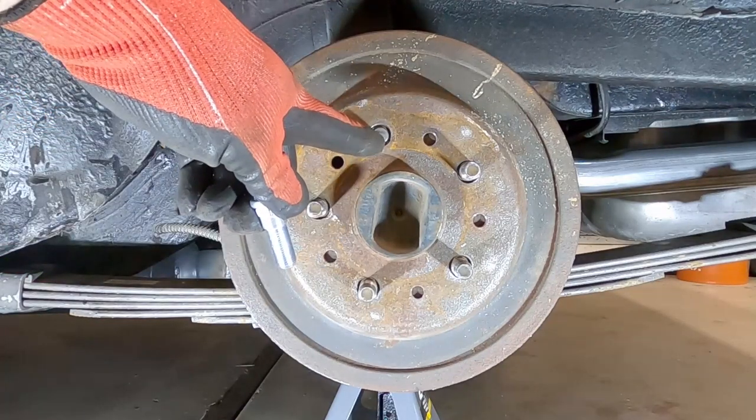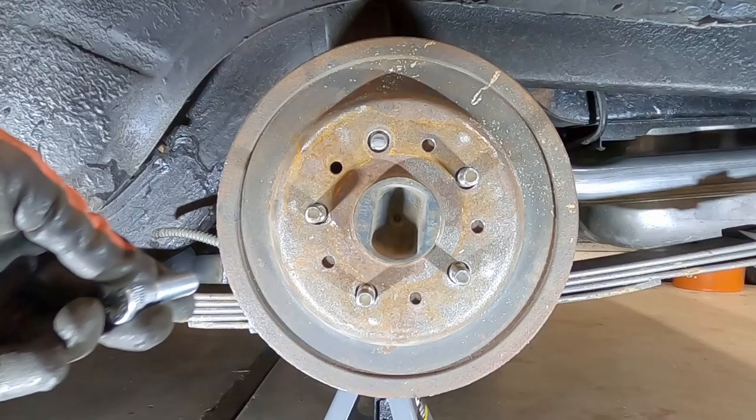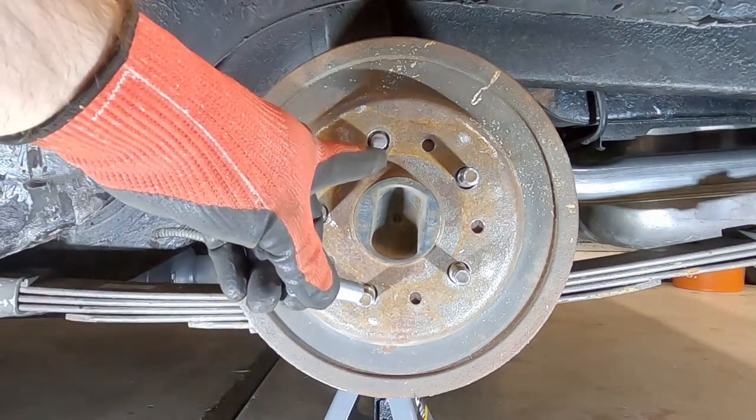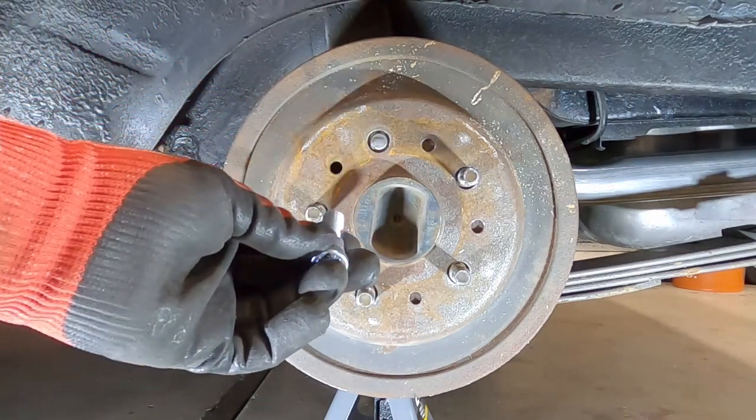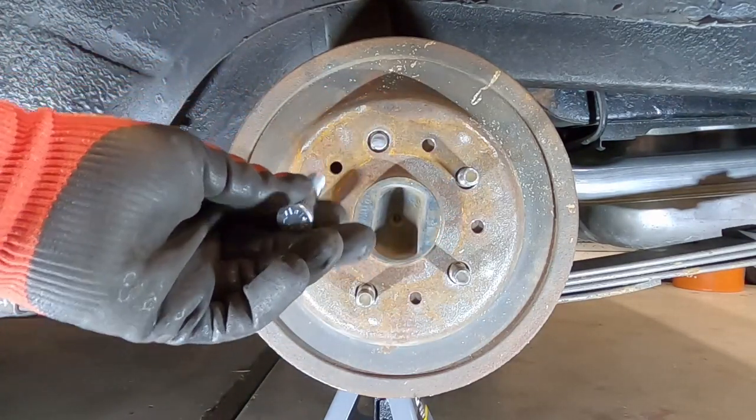Do you guys have a broken wheel stud and you need to replace it with a new one? Stick around and I'll show you how to do it. What's up guys, my name is Andy. I've got a broken wheel stud here, so I'm going to go ahead and replace it. In fact, I'm going to do all five of these studs since I'm in here, so let's get started.